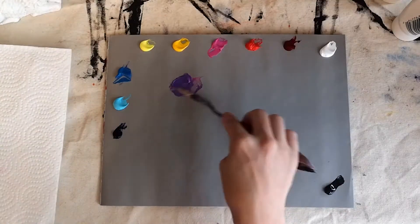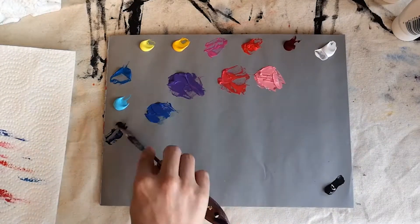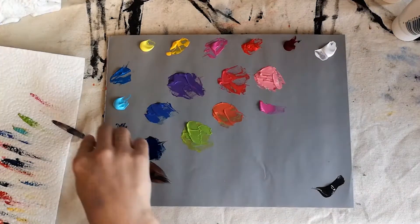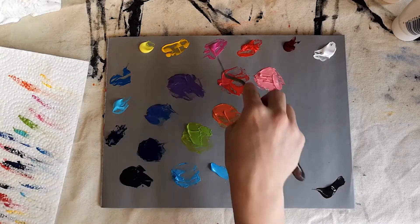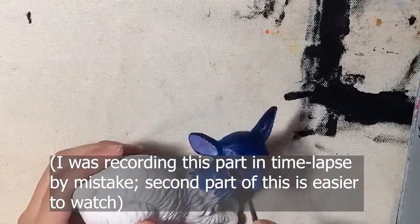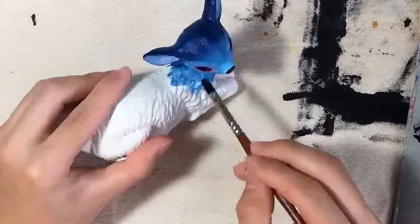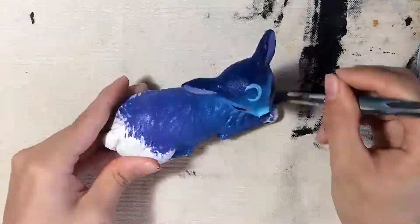I mixed a bunch of colors that I thought were appealing — I really like bright, pastel-y colors and midnight-y purples and blues. I decided to do just a general assortment of colors because I wasn't really sure what direction I wanted to go in. Here I'm just painting the sculpture, doing a general softening of the colors and gradients — nothing super complicated, basically just figuring out as I go along what I like best.